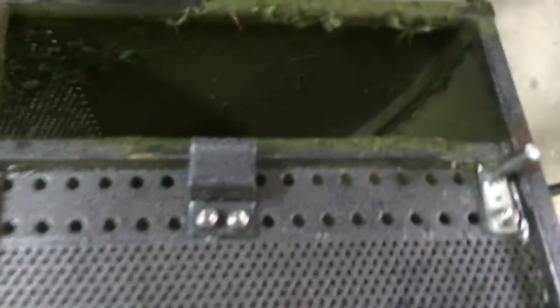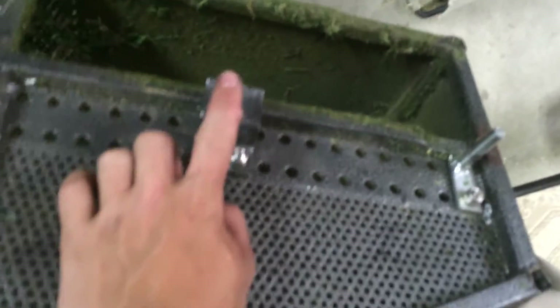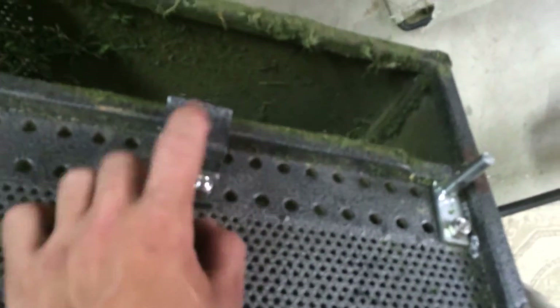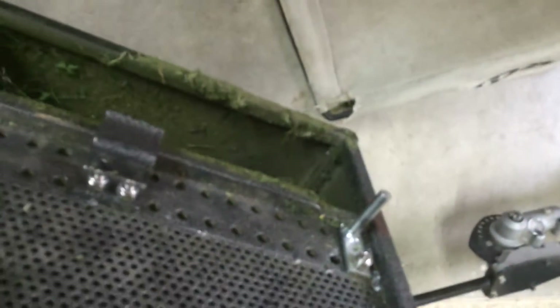I don't know if he saw my video last night, but these are the two brackets that you use. You use the angle bracket or the S bracket with the little lip right here. You don't use the one with the little notch and hole on top because that one's way too wide, and then you obviously use the pin.